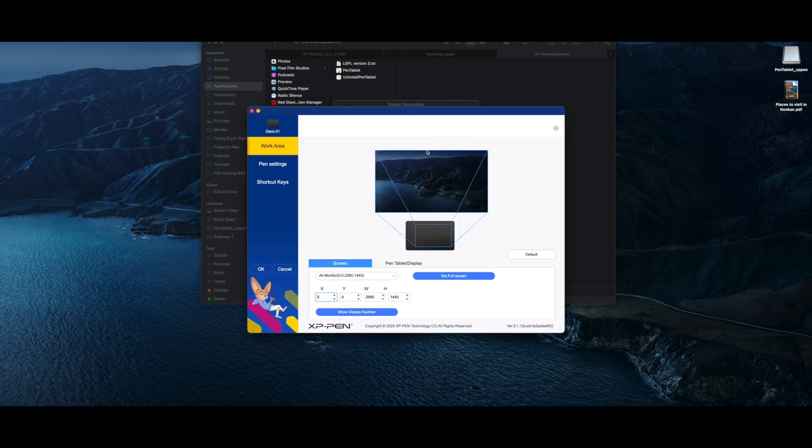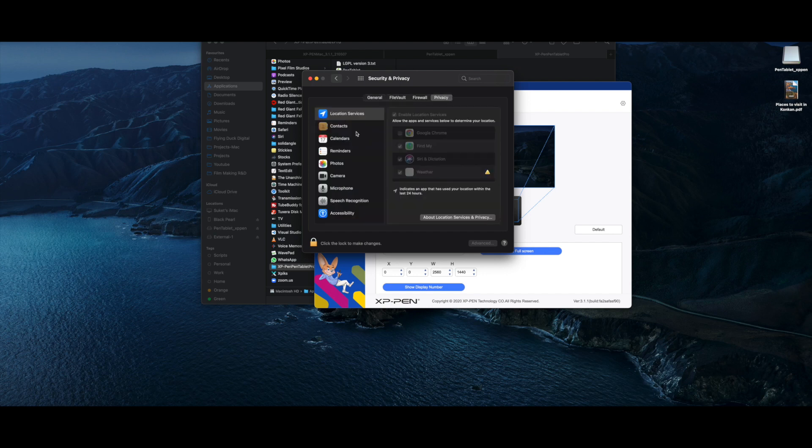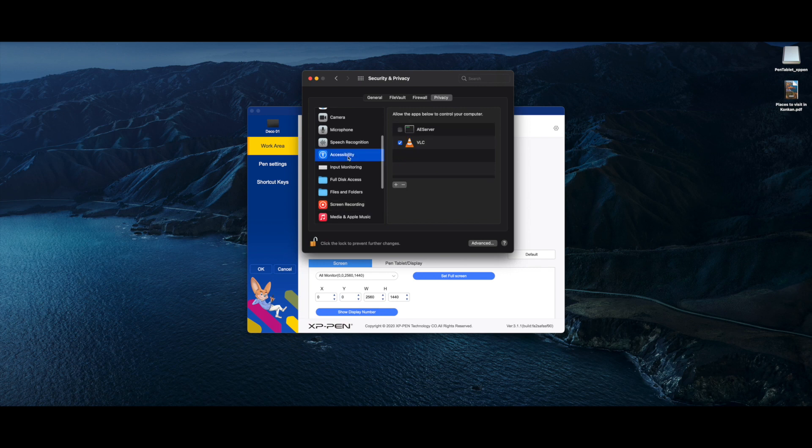Click OK for Bluetooth access if you have one of those wireless pen tablets. In System Preferences, go to Security and Privacy, then go to the Privacy tab and scroll down to Screen Recording. Click on the little lock on the bottom left of the screen and enter your password to unlock it. Then check the box next to the Pen Tablet. Click Later to continue with the settings, or quit and reopen — whatever works for you.